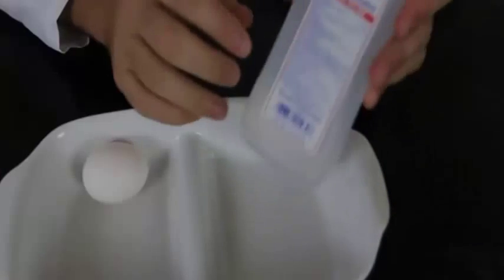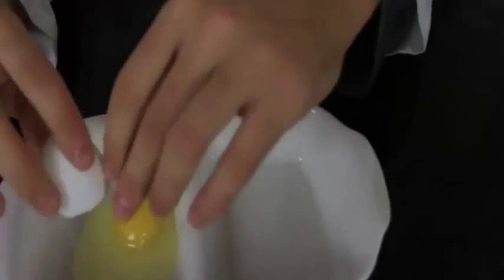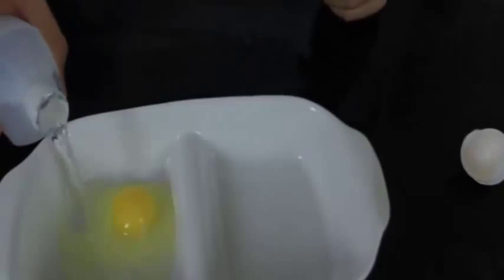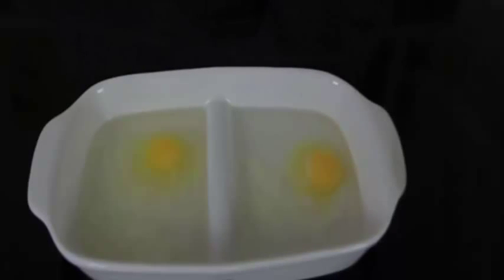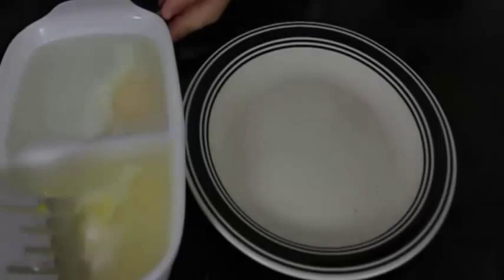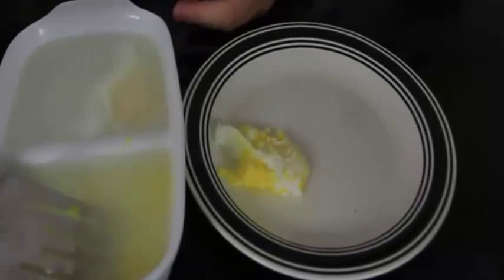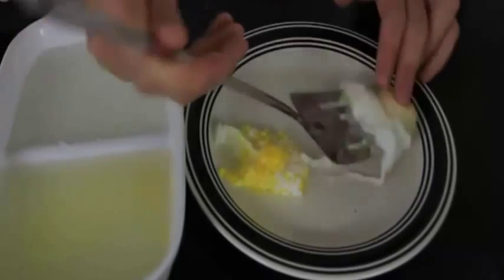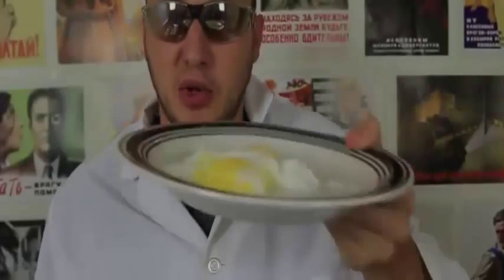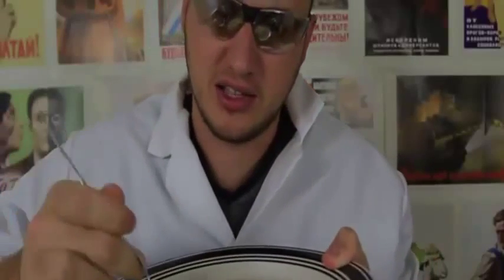For this experiment we're going to need a dish, an egg, and either 70% or 91% rubbing alcohol. We break an egg into the dish, then pour the alcohol in. This one is 91% and the other is 70%. We leave it for about 10-15 minutes. Okay, it's been about 10 minutes — here's our cooked egg. One scrambled, one non-scrambled. Pretty cool experiment!